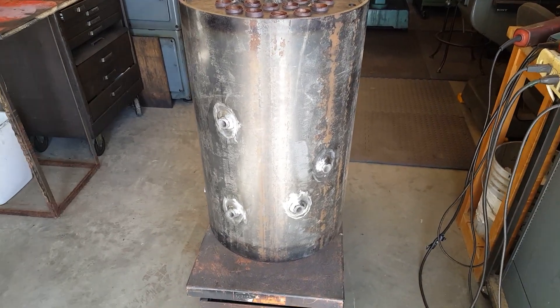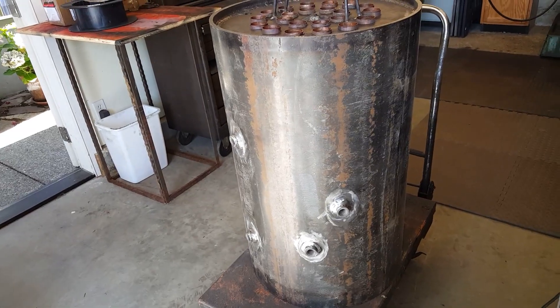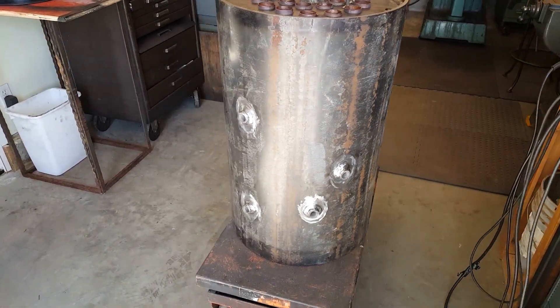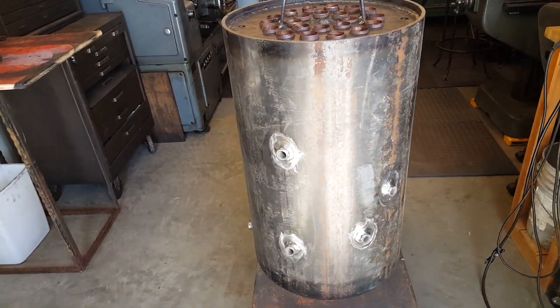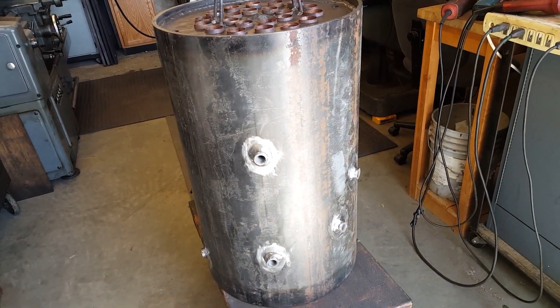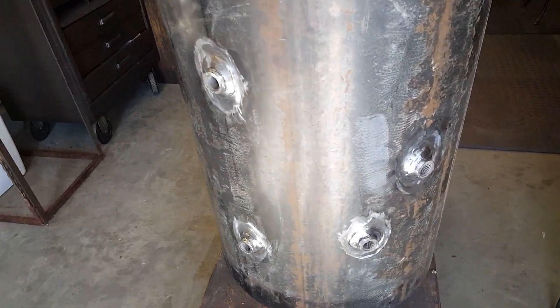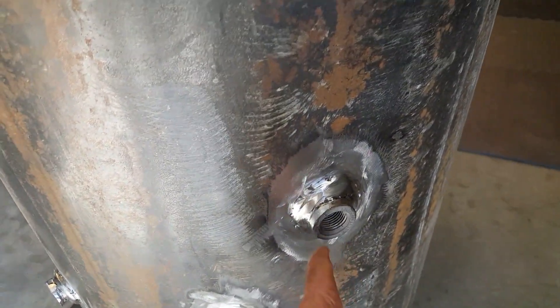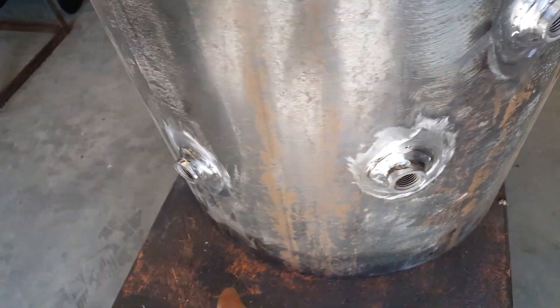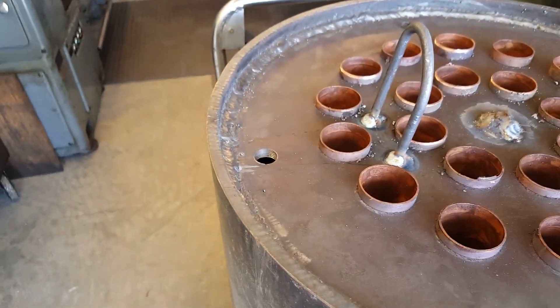Alright, I've got here a boiler, unfinished. It's 32 inches tall, has 22 inch-and-a-half copper tubes rolled in, and all the fittings are on the outside — the tricocs here and here, the water sight glass here and here, just like one of my big boilers, and drain and fill here.